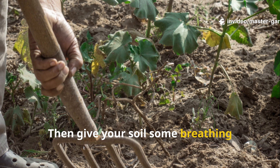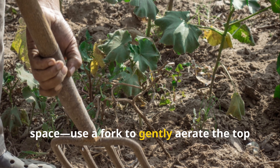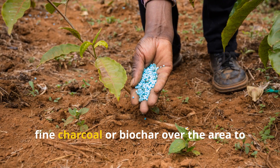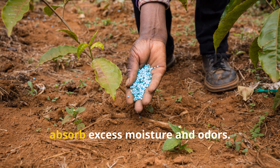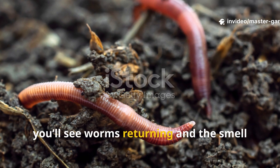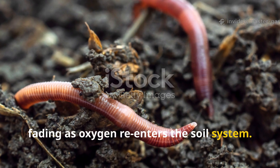Then give your soil some breathing space — use a fork to gently aerate the top few inches. You can also sprinkle a small amount of fine charcoal or biochar over the area to absorb excess moisture and odors. Within a week or two, you'll see worms returning and the smell fading as oxygen re-enters the soil system.